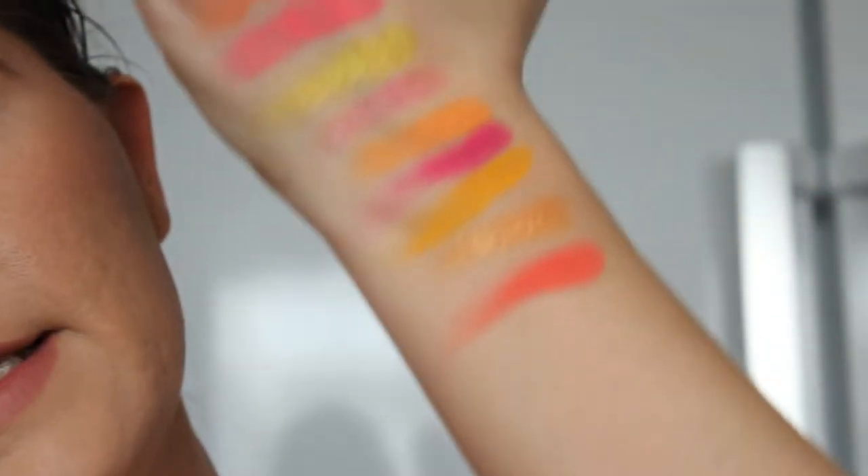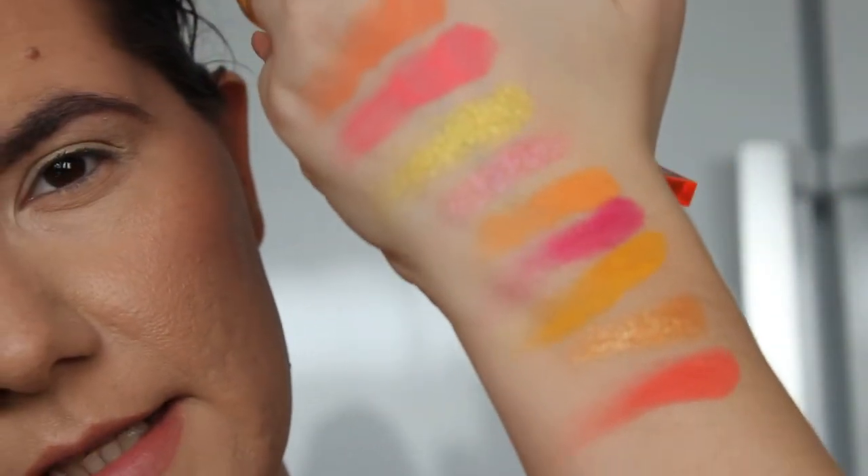Oh, this yellow is very pigmented — that's nice, it looks nice. I'm very excited. So I'm going to create a more orangey look and a more pinky look, so let's start.